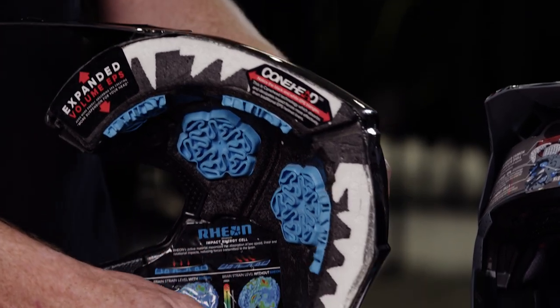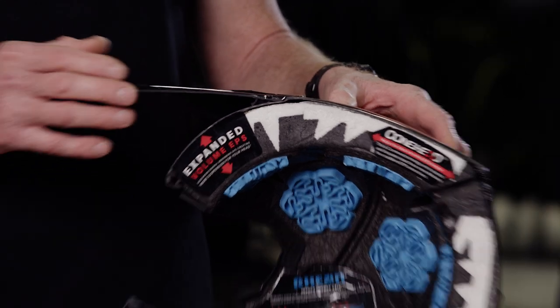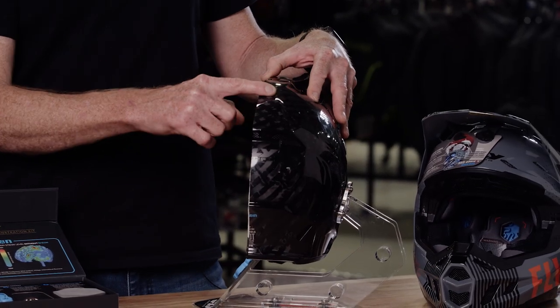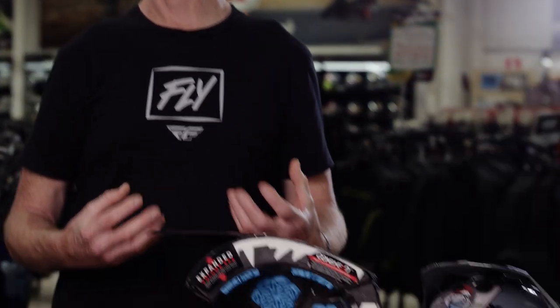Moving to the outer shell — in the carbon Formula, we run a 12k carbon. If you're familiar with carbon fiber, it refers to the amount of strands per weave. With the 12k, it's 12,000 strands per weave, which essentially gives us a super light, super strong helmet.